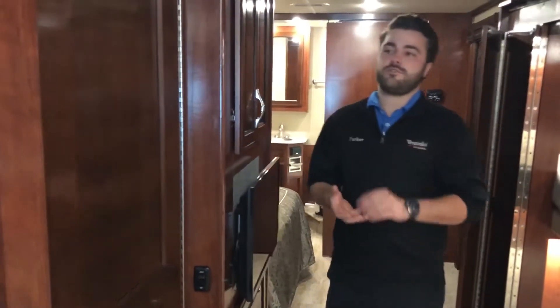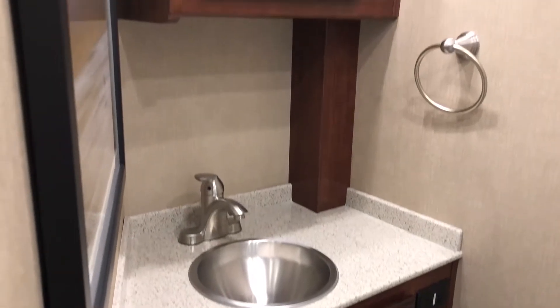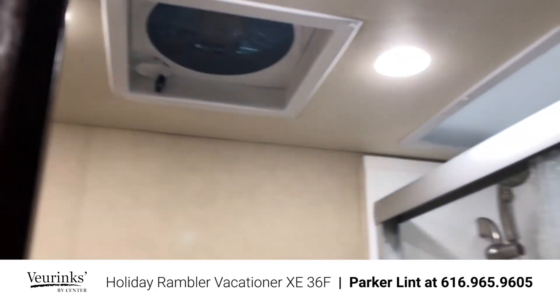One of the most unique things about this floor plan is that it has two bathrooms — not a bath and a half, but two full bathrooms. You're going to have a shower in here and a shower back in the main bathroom. Really spacious shower and bathroom here with a porcelain toilet, plenty of space, storage above and below the sink, and a Max Air vent in this first bathroom. LED lights throughout the entire coach too.